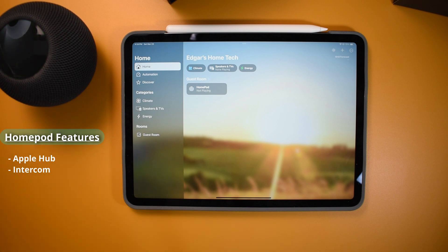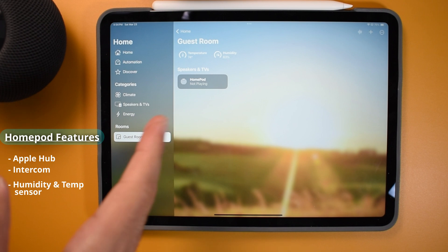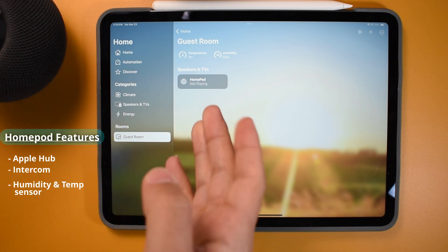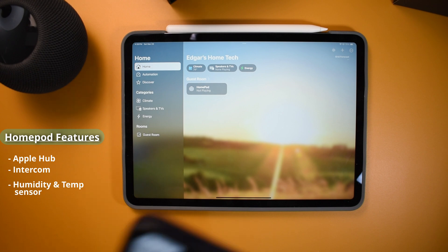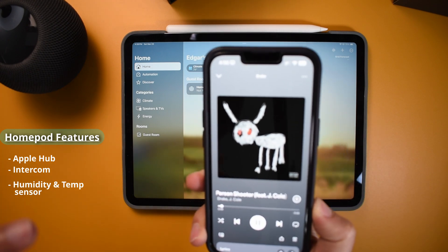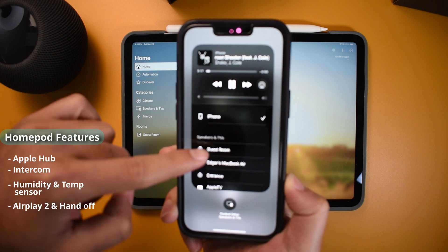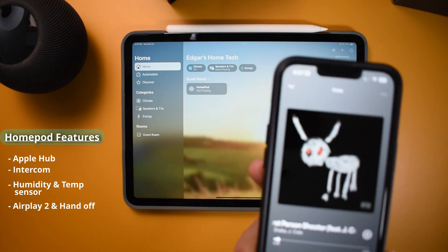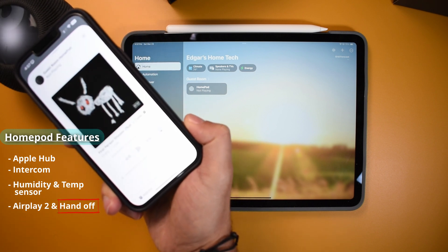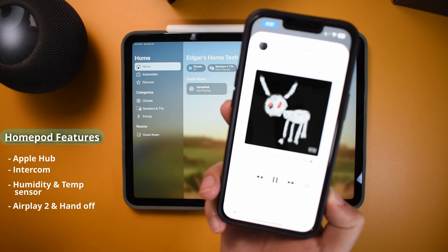Another feature for the HomePod is that it comes with a humidity and a temperature sensor. If you go into the room, you can see right now that the HomePod says my room is at 74 degrees temperature and the humidity is at 63%. One of the cool features is that if I'm playing music from my phone — let's say I'm playing this song from Drake — you can go into your AirPlay and find the HomePod right there. It's the Guest Room. If I press there, it can automatically transfer the music to the HomePod. Also, if you want to transfer the music by just getting near the HomePod, it would transfer the song and start playing there instead of on your phone.